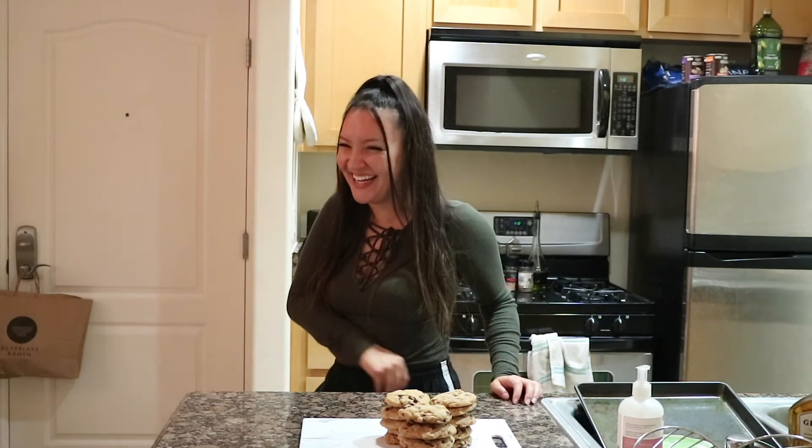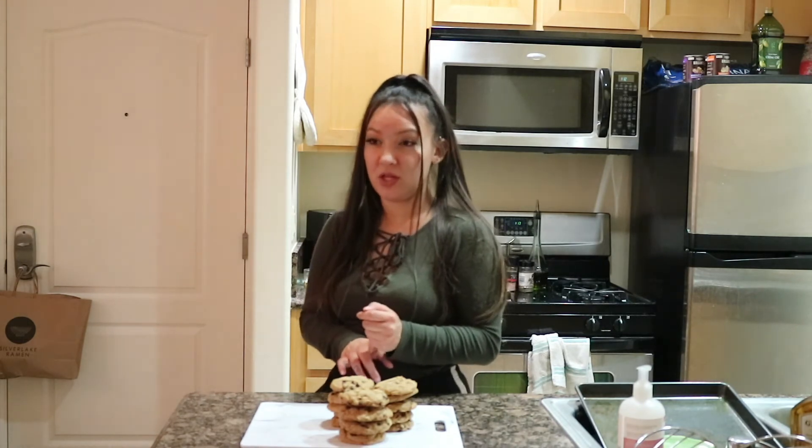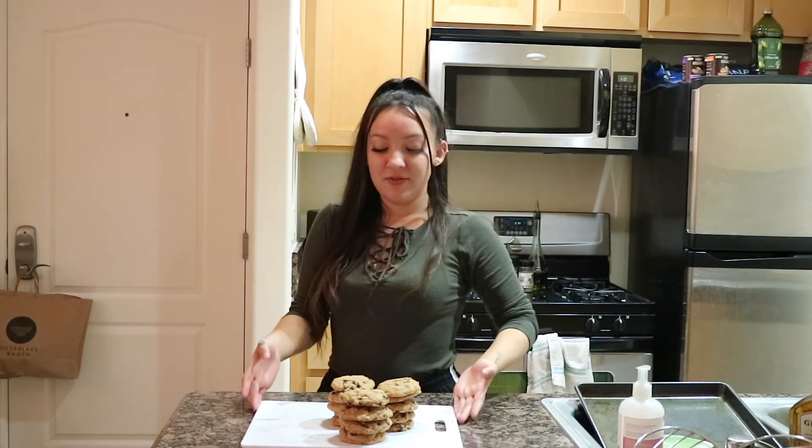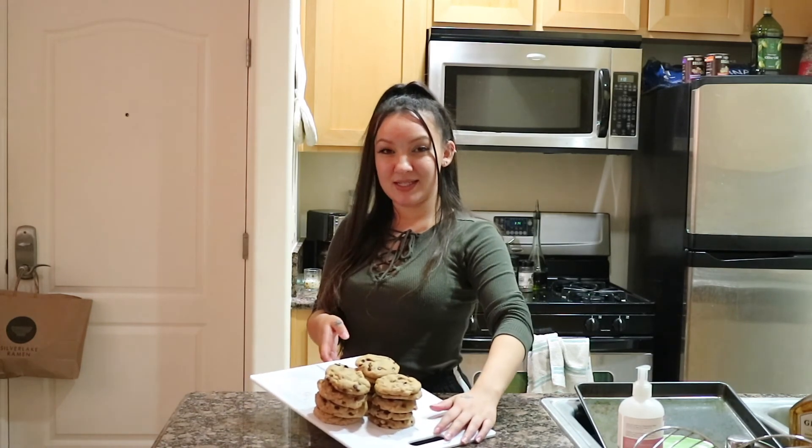Alright you guys — Sean likes them under-baked, they get a 9. I would give them a 10 if I baked them a little longer. They should probably be microwaved or at least don't put them in the fridge — room temp or microwaved. If you want to try to bake these, tag me and show me online. We can all eat super yummy cookies together and I will see you in my next video. Thanks for watching, bye!